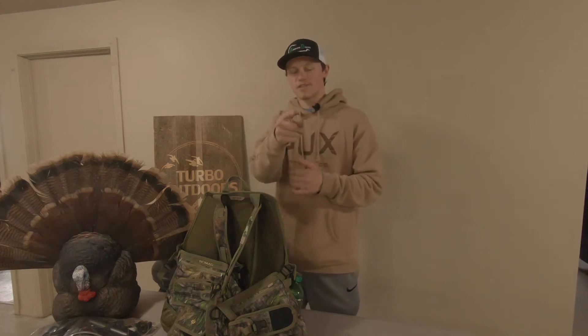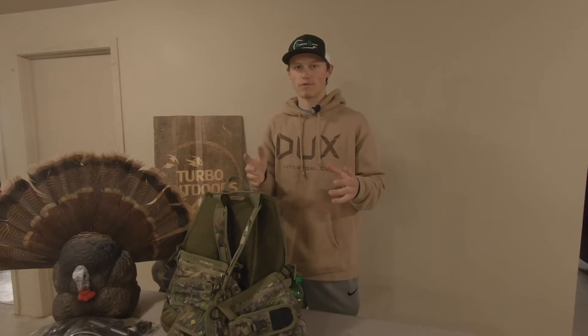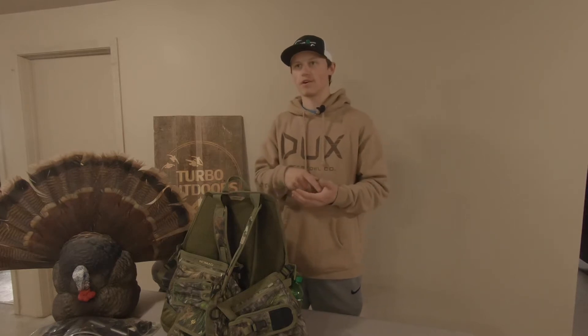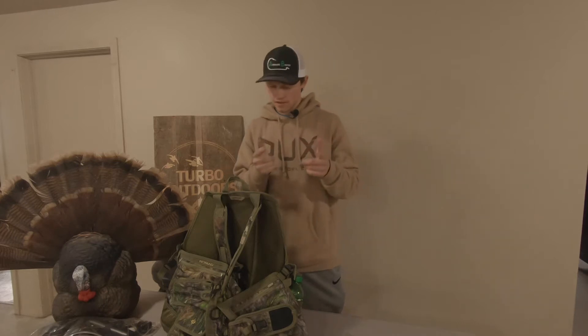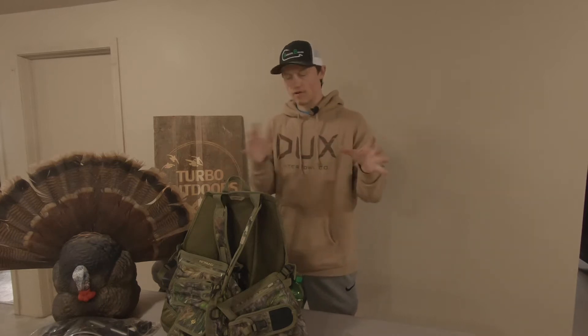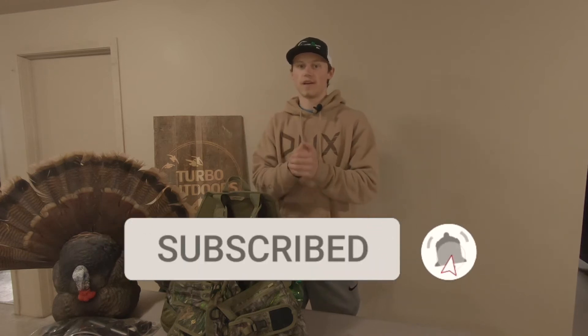What's going on everybody? Welcome back to another video. As you guys know, turkey season is quickly approaching. Here in Iowa we are down to under 20 days, I think.